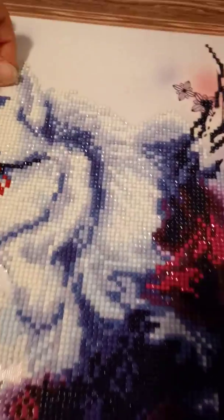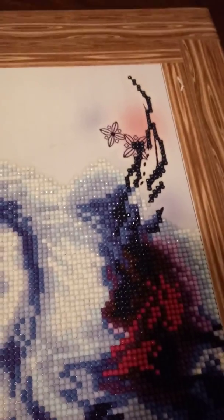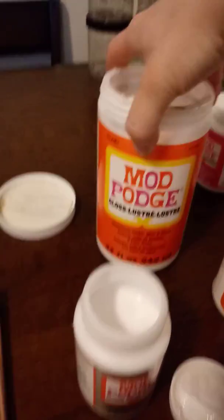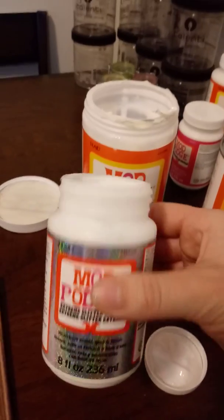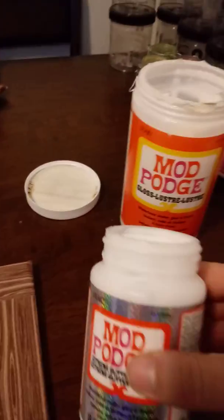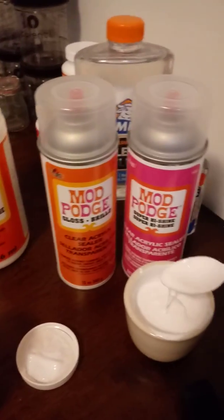So then I found out about Mod Podge, which I've used before on art crafts and projects. I know it does not yellow, it does not crumble over time — it stays. So now I use this Mod Podge Gloss and the extreme glitter. There is so much glitter in there. I take about two spoonfuls of it.